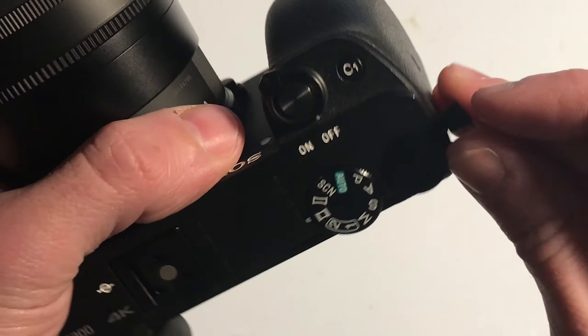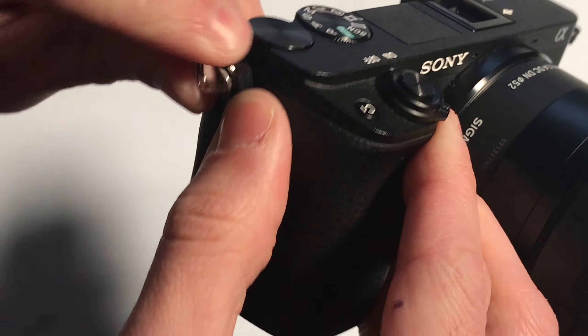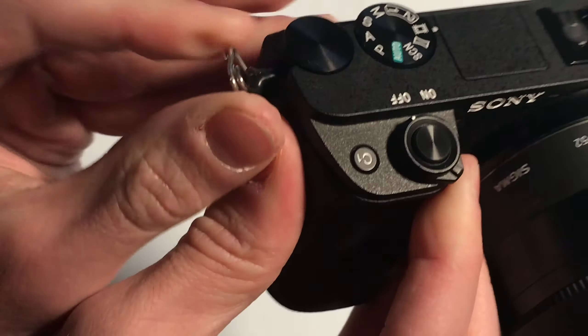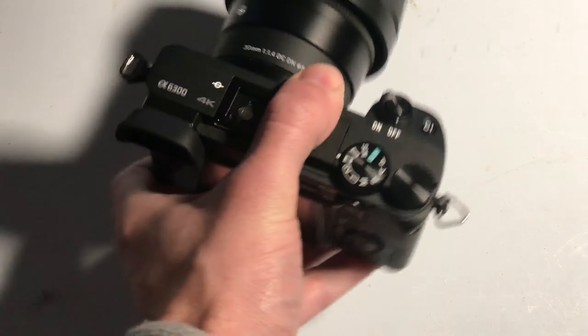Put that over the metal part of the camera that's connected to the body. Patch the little camera strap metal thing back on. This is probably the most fiddly part — it does take a little while to do, but once it's on, as you can see, it's nice and sturdy. No more rattle.